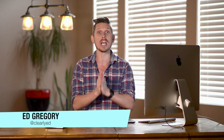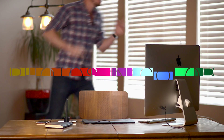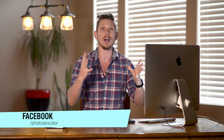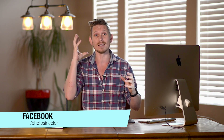Hi, this is Ed Gregory for PhotosInColor.com and today I'm going to share with you my top 10 tips for Lightroom beginners. So Lightroom is massively powerful, but when you get started, it can be a little bit daunting. So these are my top 10 tips to get you started with some really good things to think about.